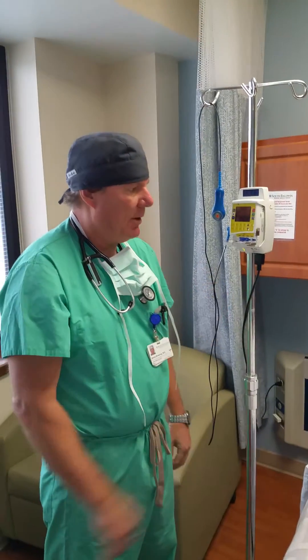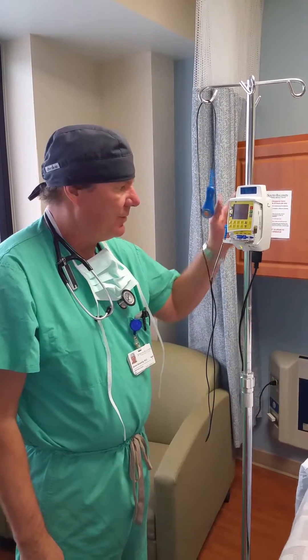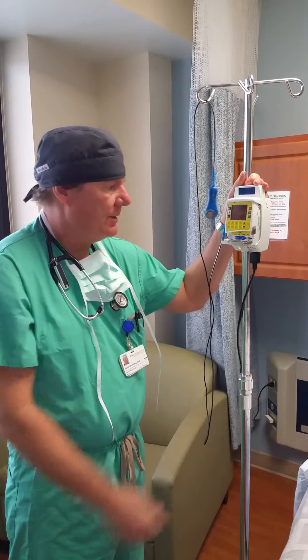This is a PCEA pump. PCEA stands for patient-controlled epidural anesthesia.